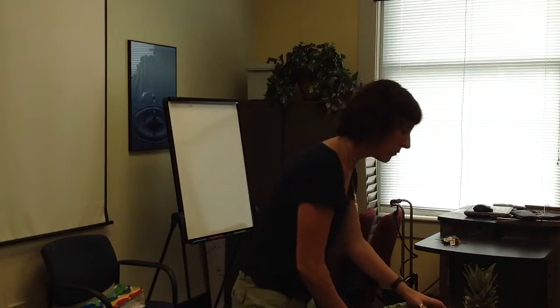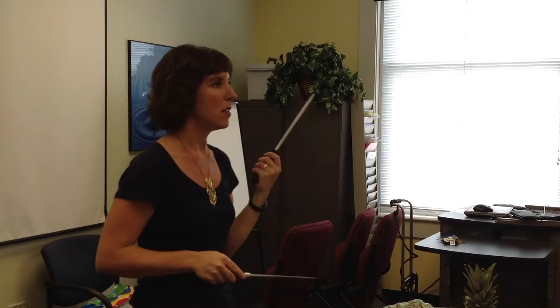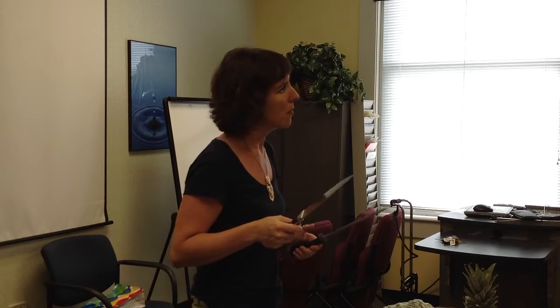I'm going to demonstrate how to sharpen a knife. This here is called a steel, and it's used to keep the edge on a knife. If you look at your knife, you should be able to see a slight edge — it'll be a little bit shinier than the rest of the blade. If that edge is not there, you need to use this. If you buy a knife set, this will usually come with it. If you use it and your knife still isn't sharp enough, you may need to take it to be professionally sharpened using a stone and tools you may not have at home.